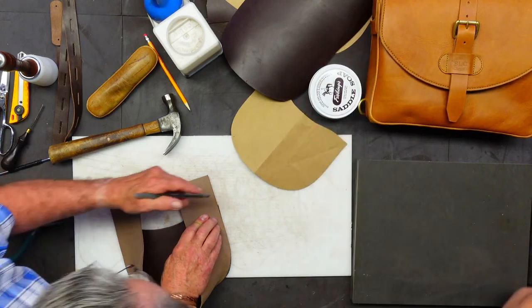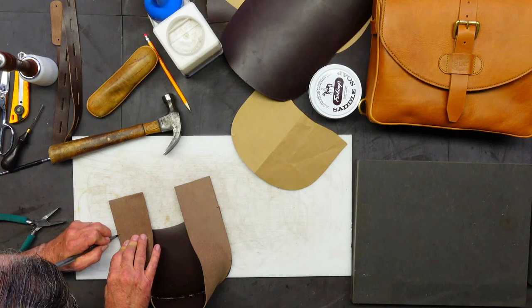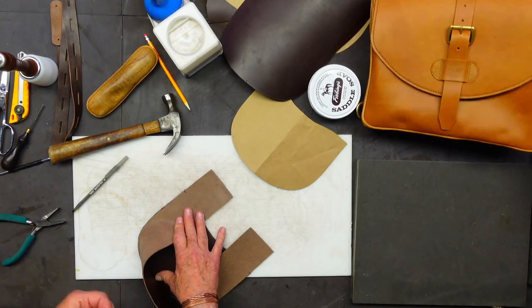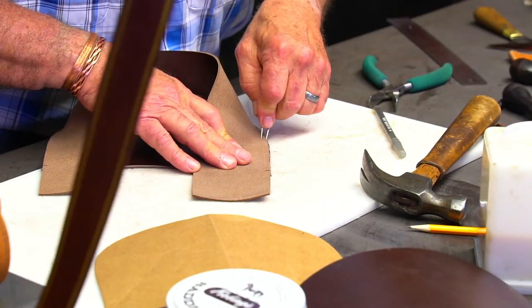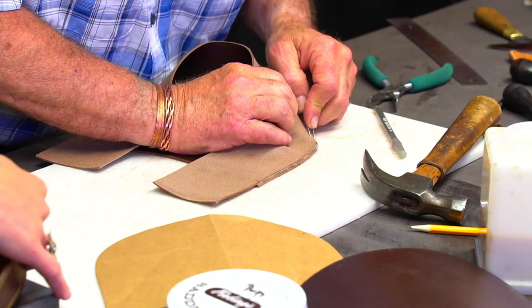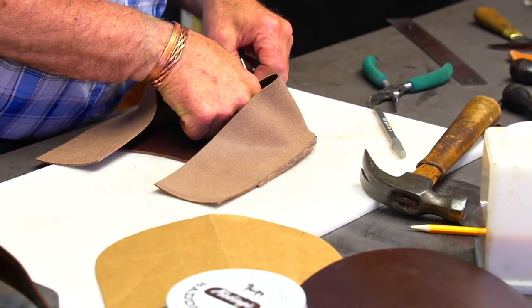Now I'm going to make myself a mark where I want to stop my stitches. Then I'm going to grab myself a stitch line at three-sixteenths of an inch all the way around. And when I stitch this, I always stitch the gusset side — I don't stitch the bag side — because you just want to make sure you're hitting that gusset one way or another.